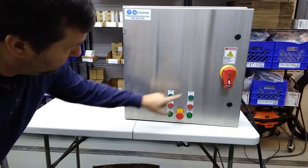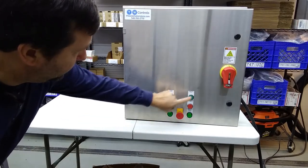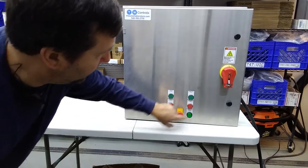So let's go ahead and hit play on this one. Here are the sifter controls and here are the hammer mill controls — start, stop, running for both. You stop for both.